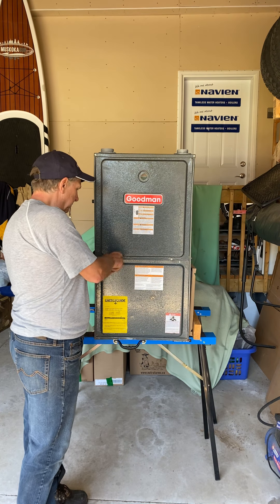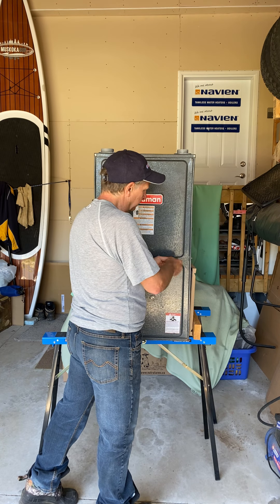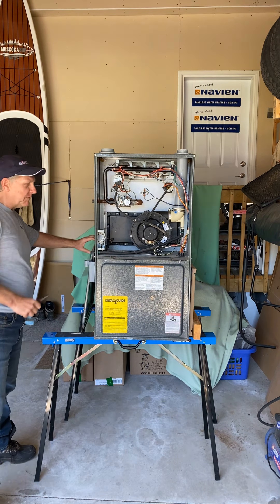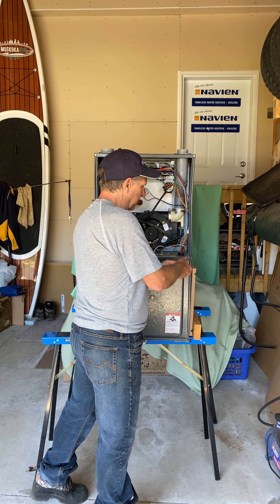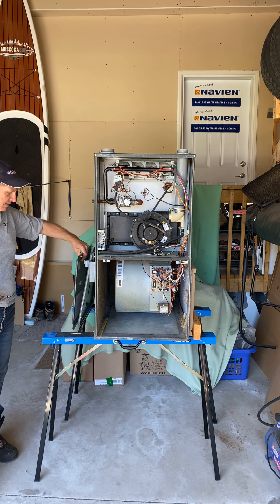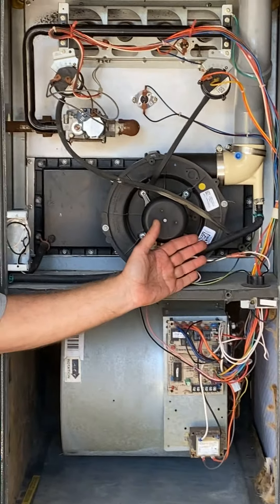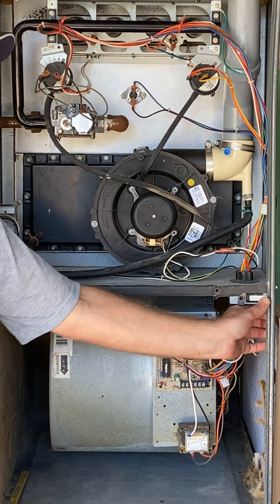Every furnace is a little bit different, but usually it's just a few screws for the top door and the top panel comes off. Then I'll also take the lower door off — this is called the blower section, because that's where the blower is, and the circuit board. As soon as you take this door off there is a door switch that kills the power, so the furnace will not operate unless I physically push this switch in.